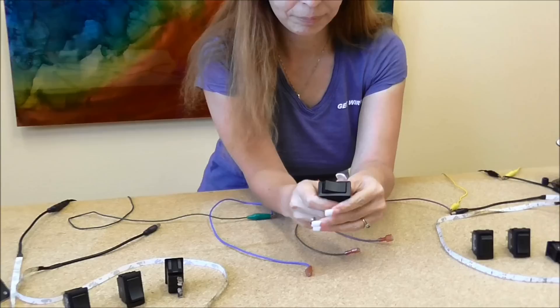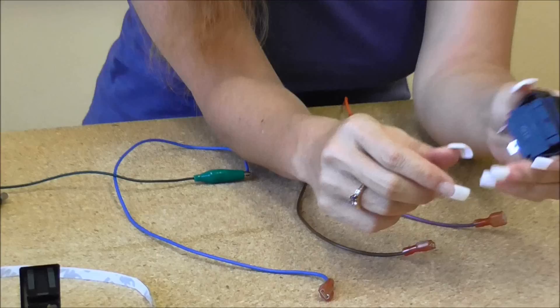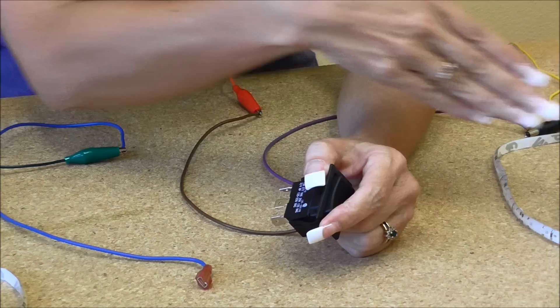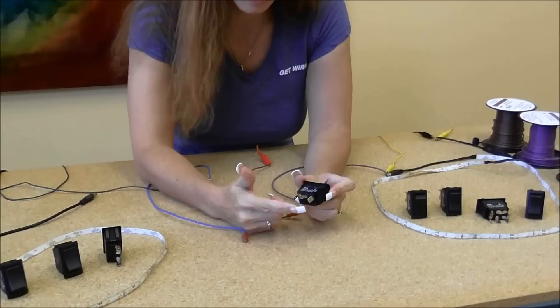Welcome back to Wiring Products. Today we are going to show you how to wire up a full-size rocker switch. This is one of our full-size rocker switches — it is an on-off-on. These are all push-on quarter-inch terminals and are all rated 20 amp AC or DC. We have a full line, so feel free to come take a look at them.